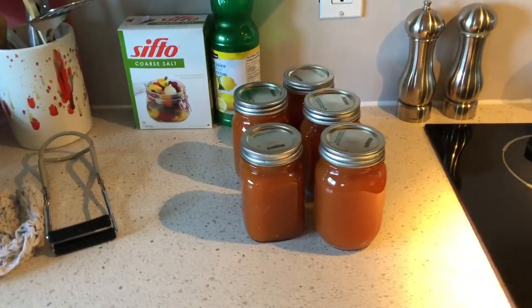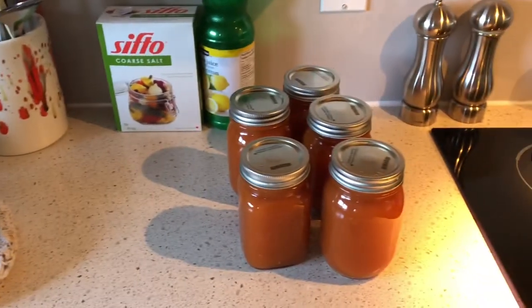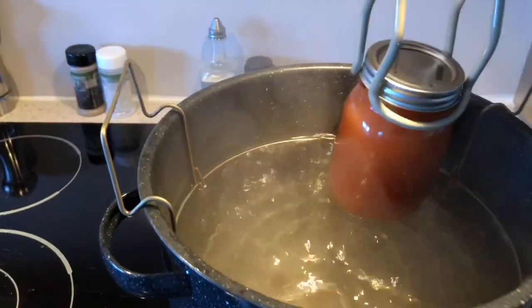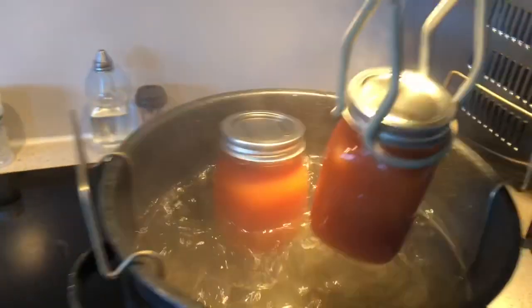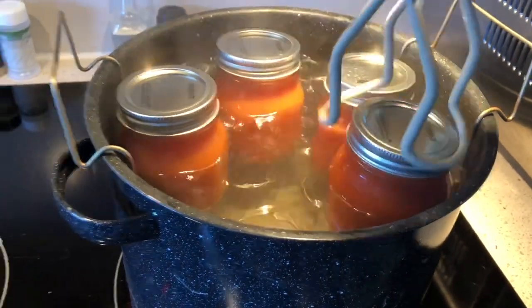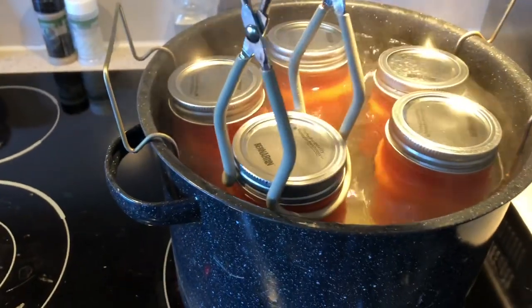I've canned all of the tomato juice into our hot jars. Before these cool off, we're going to get them into our canner. With the amount of tomatoes that I had in my bag, I was able to get five jars. We're going to grab these one at a time and put them in our canner, which is at a boil. I have a pretty small canner, so this is a maximum batch I can do in here.